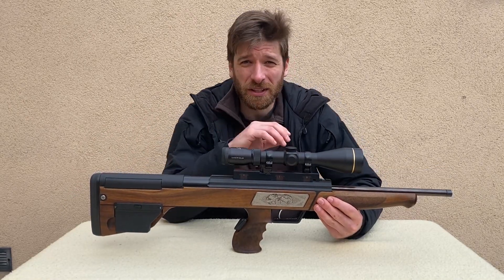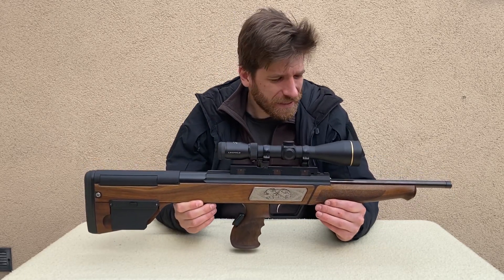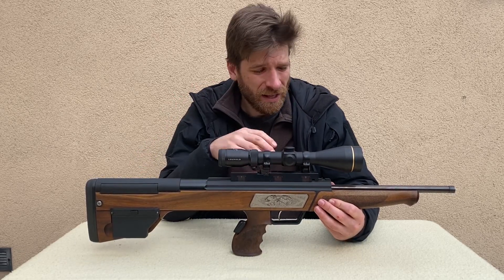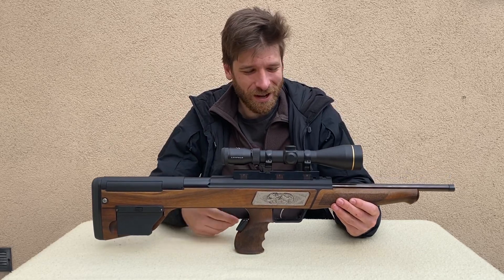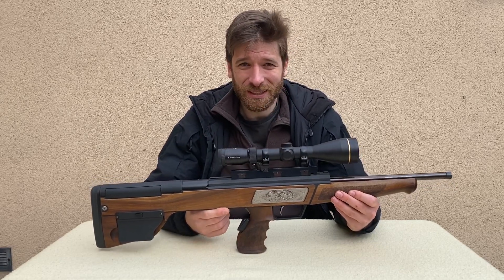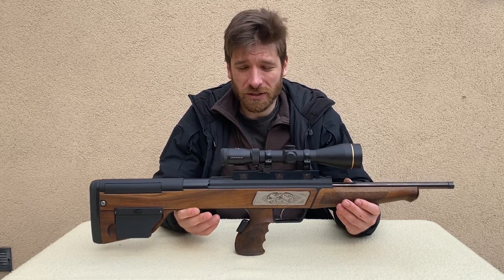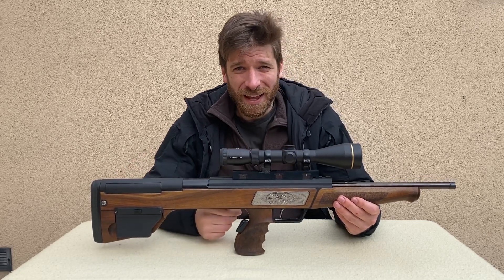These rifles were in production between 1998 and 2002, and no one really knows how many were actually made — I wasn't able to find any number. They never got really popular. They were super expensive to manufacture and super expensive to buy, and just too weird to work with. So it's now really a nice piece of technology and firearms history, because Sommer and Ockenfuss ran out of business — they don't produce anything today.